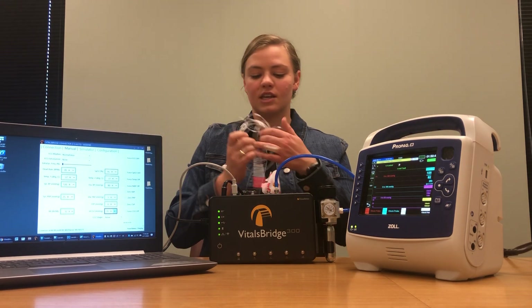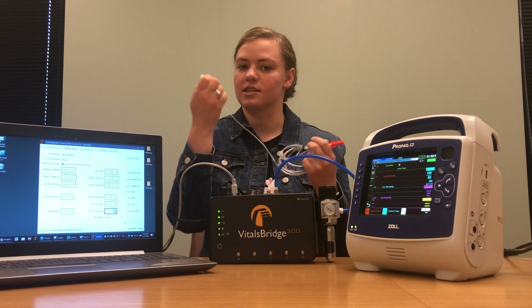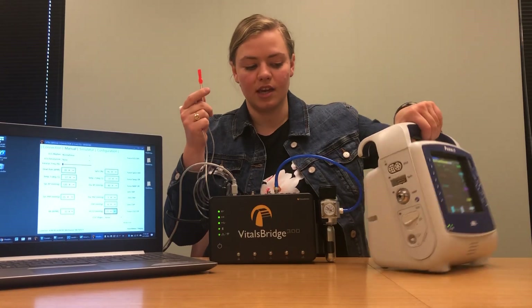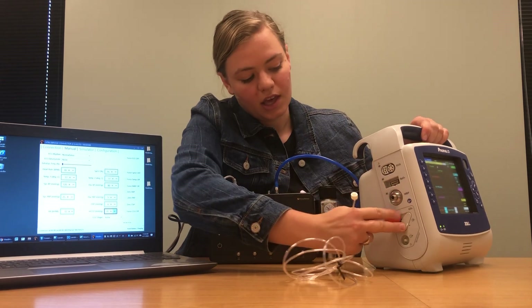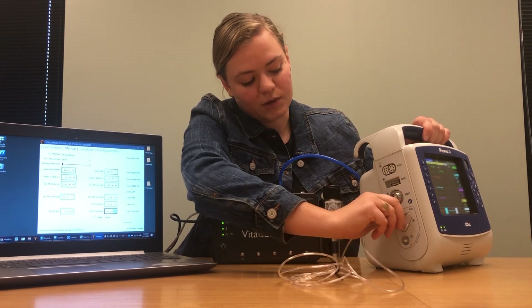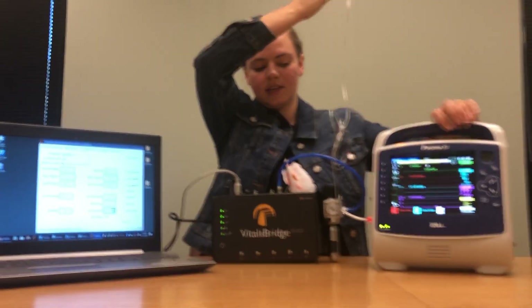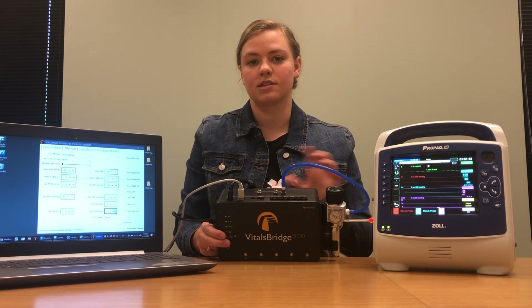With your VitalsBridge you should have received a cable that looks something like this. It has an orange end and a little white connector on the other end. You're going to take this orange end and connect it into the spot that says CO2 on your Zoll monitor. Then take this white end and connect it to the spot on your VitalsBridge that says CO2 out.